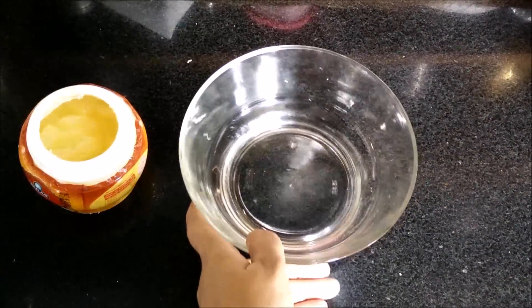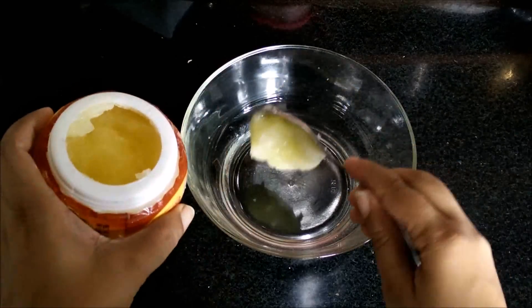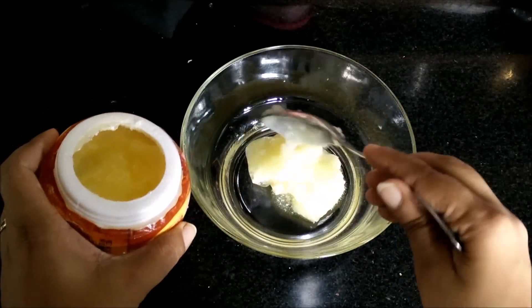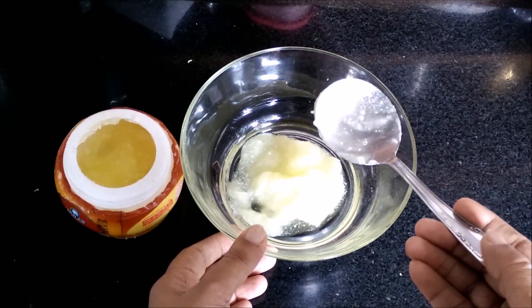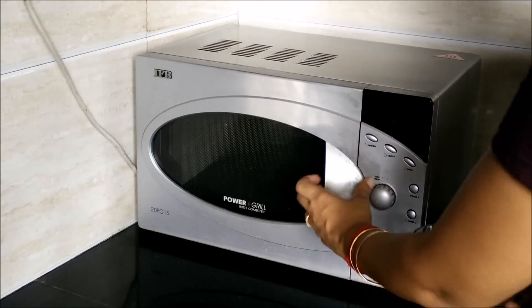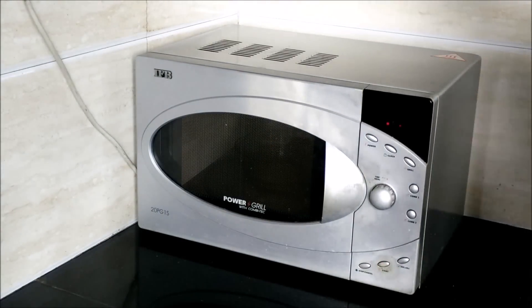Firstly we will take a microwave-safe bowl into which we will add desi ghee. We need to microwave the desi ghee just for 30 seconds so that the ghee melts nicely. We will switch on the microwave and put the desi ghee in for just 30 seconds.